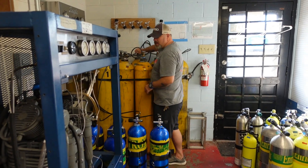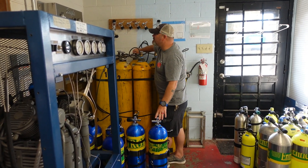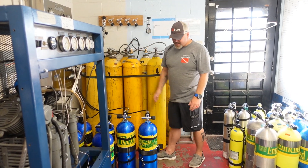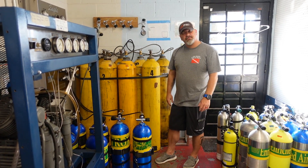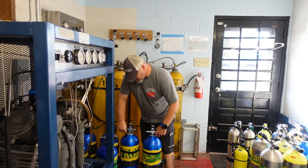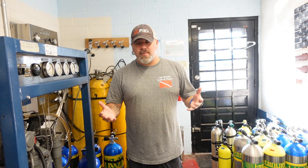Hey, what are you doing? Well, I'm just refilling some nitrox bottles. We just had a big tech weekend down in South Carolina, so just trying to get them filled back up so that if customers need some nitrox they can get it. So what exactly is nitrox? Well, nitrox is a mixture of gas — it's actually the same gas you're breathing now, it just has a higher partial pressure of O2 built in. Would you like to learn a little bit more about it? Sure! Cool, let's jump in.